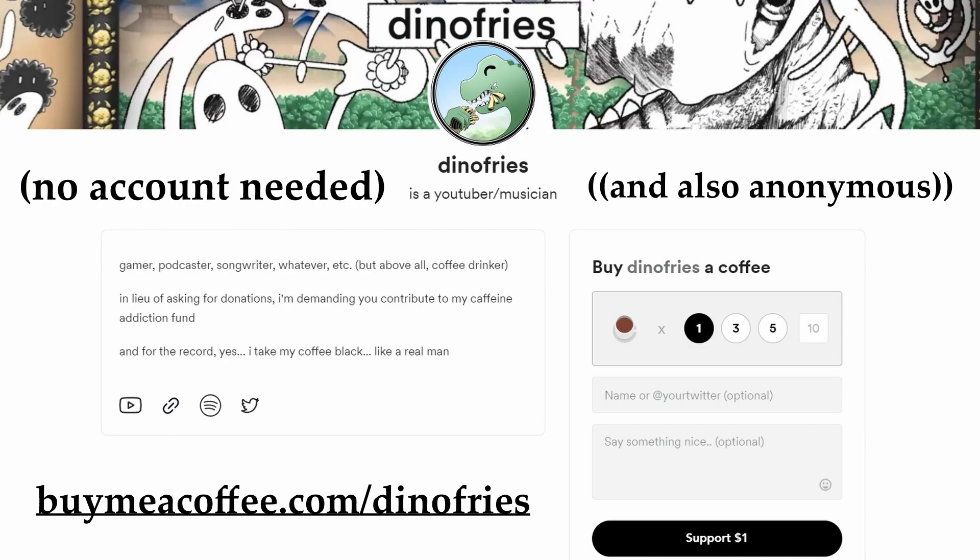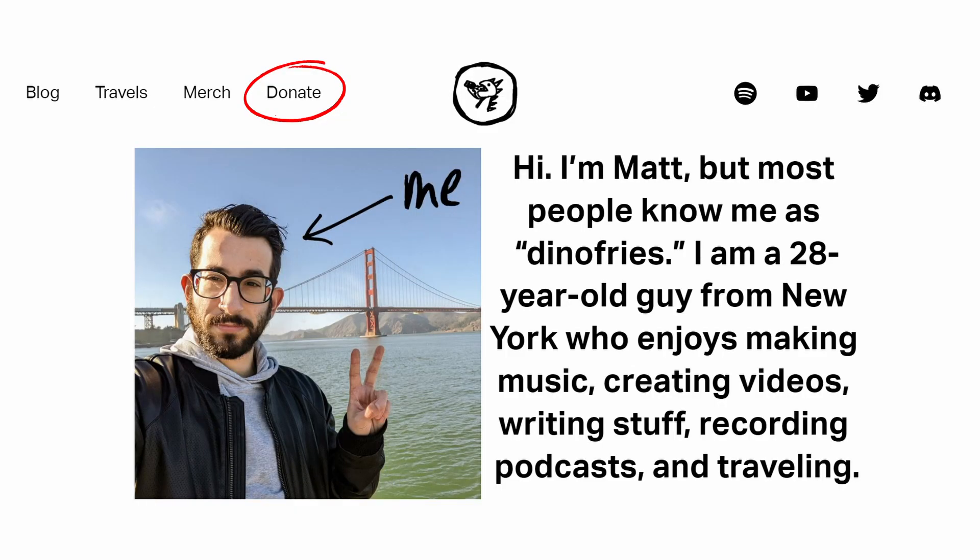Last but not least, just want to let you know — if you can't afford the 20 bucks, that's okay. I also just set up a buymeacoffee.com page for myself. If you want to throw me a dollar or two, whatever, if you want to show your support, I super appreciate it. You can find my donate button on my website as well, right next to the merch tab.